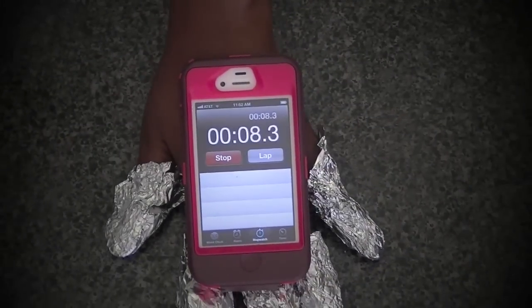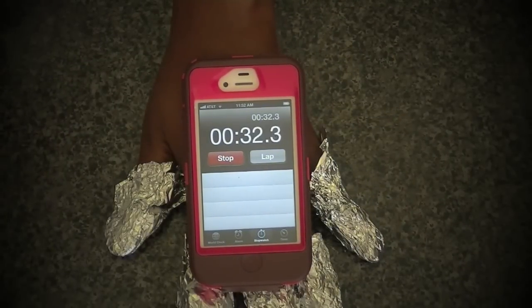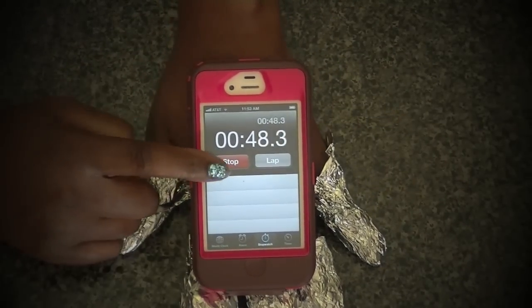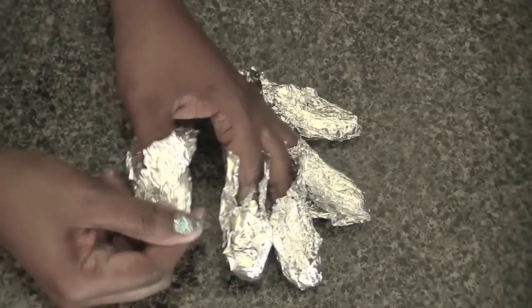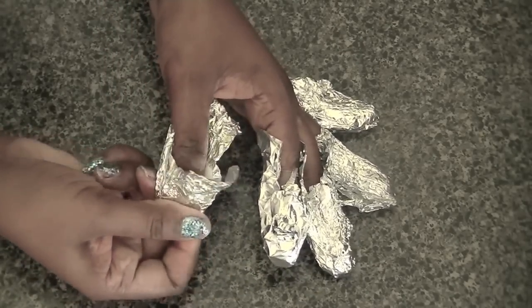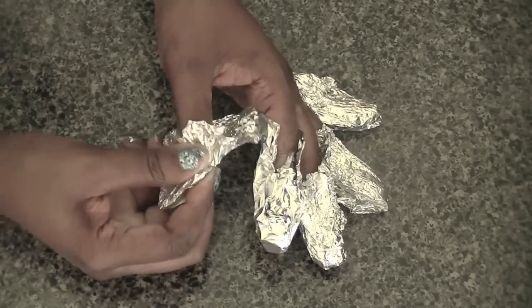I'll let this sit for about a minute — between one to three minutes should be sufficient time. Once it's done, I like to kind of roll it around inside the aluminum foil just to make sure I try to get everything off.